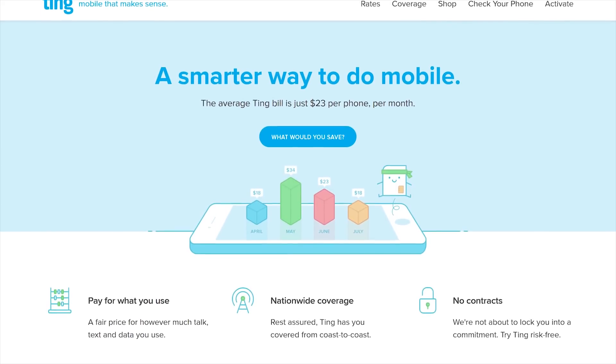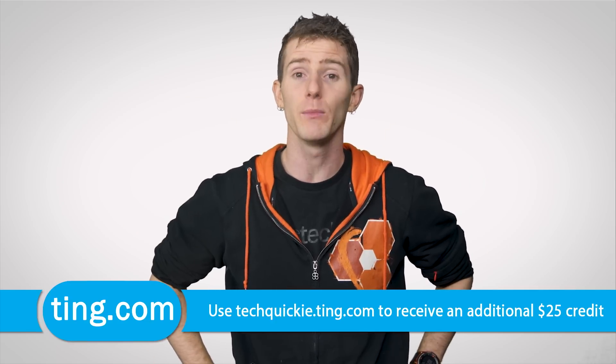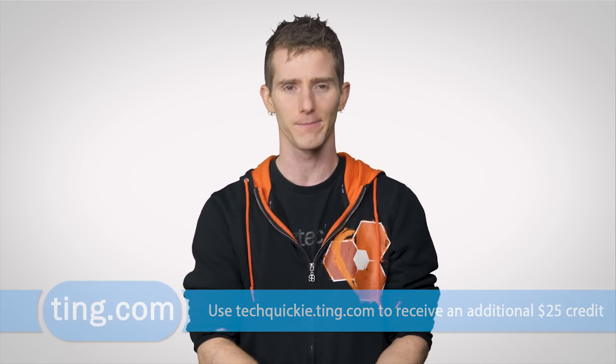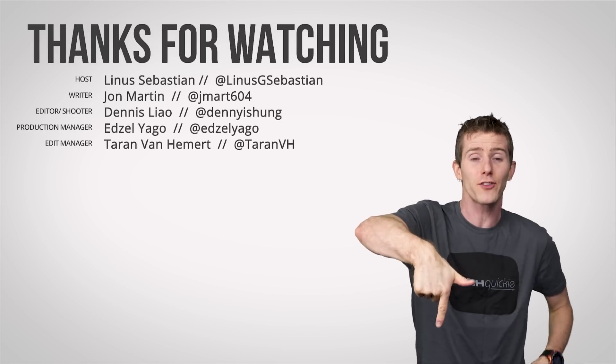Ting has lower mobile data rates than ever at just $10 per gig beyond the first gig. Head down to techwiki.ting.com and when you sign up you'll get $25 in service credit or towards a new device. Thanks for watching — if you disliked this video you can hit that button, but otherwise hit like, check out our other channels, leave a comment with video suggestions, and subscribe.